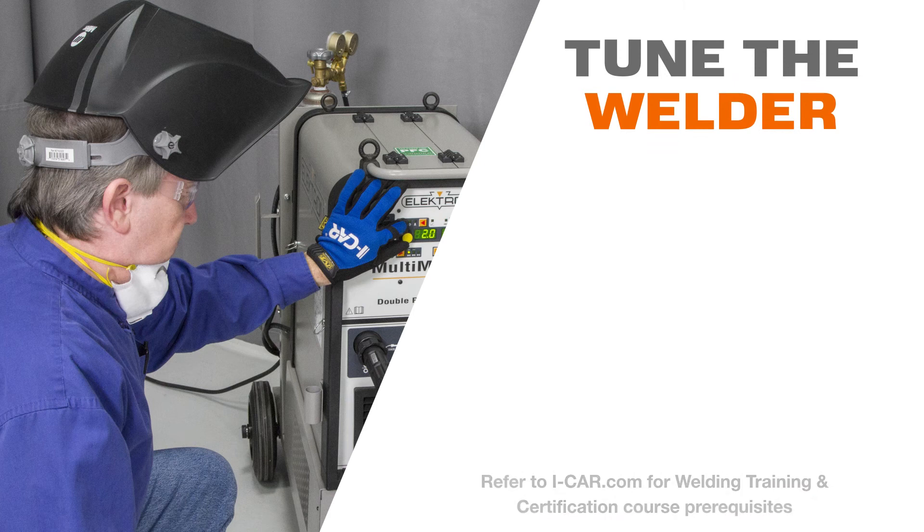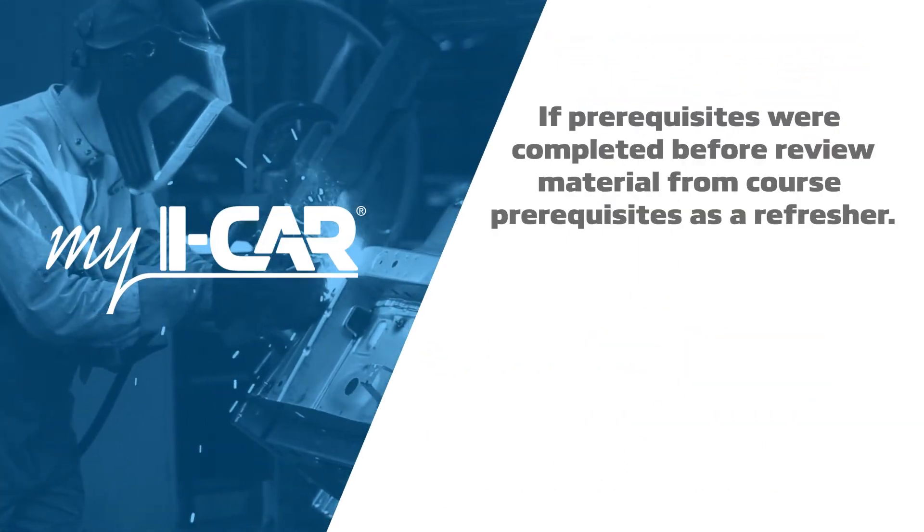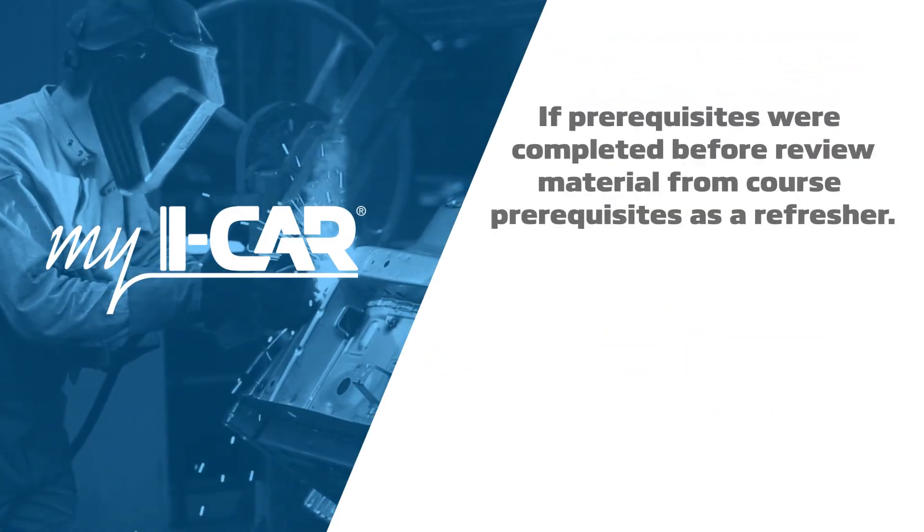Now, tune the welder. Be sure to complete all course prerequisites before your event. If prerequisites were completed before, review material from course prerequisites as a refresher.